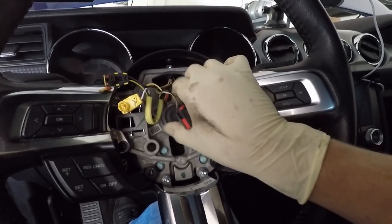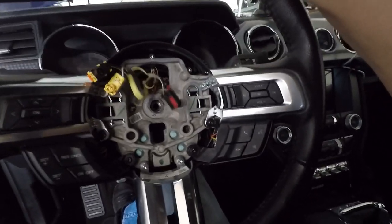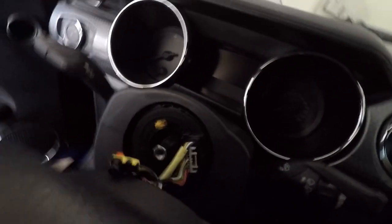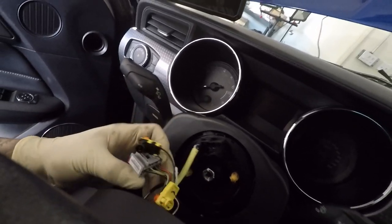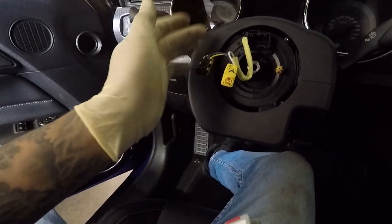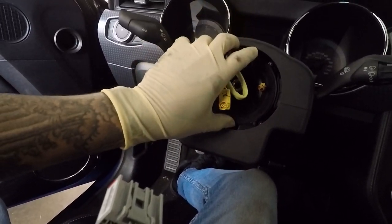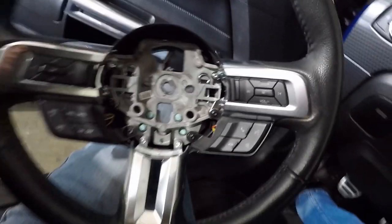I'm going to hit it with the 24mm socket. It's not on that tight — the impact gets it out quickly without putting any force on the steering wheel. You want to get that 24mm bolt out, and once it's off the whole steering wheel just wiggles out. Carefully remove all the cables and make sure nothing gets pulled. Once the steering wheel is out, unclip it from the back — push this tab down and pull the gray clip out. Make sure you keep this in position and do not spin it, because there are ribbon cables coiled up in there and if you turn it you will tear them.